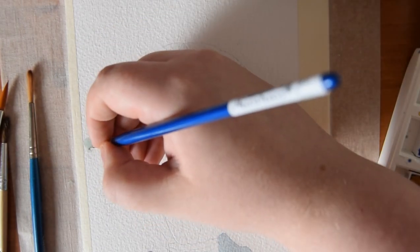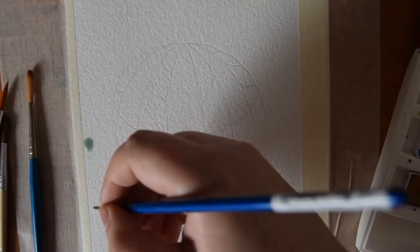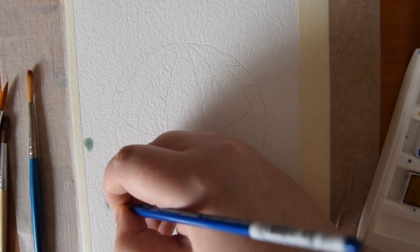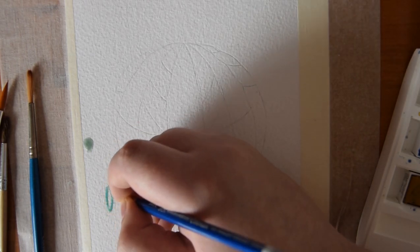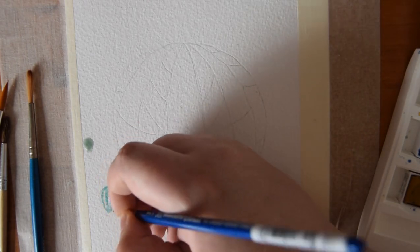I then mixed myself a sort of sage green shade and I used that to paint these two hot air balloons that are sort of in the distance behind the main focus of the painting.